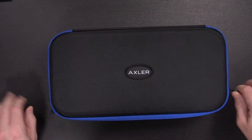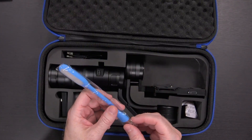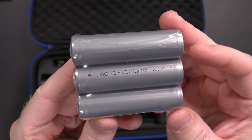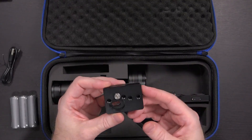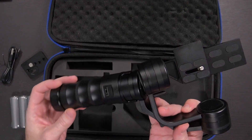Inside a nice little carrying case. There's a little LED light — super bright, but doesn't put out a huge beam. Some silica gel. Three 18650, 2600mAh, 3.7-volt batteries. A micro USB cable for charging. What appears to be a spare plate. And the gimbal itself, which is a significant gimbal.